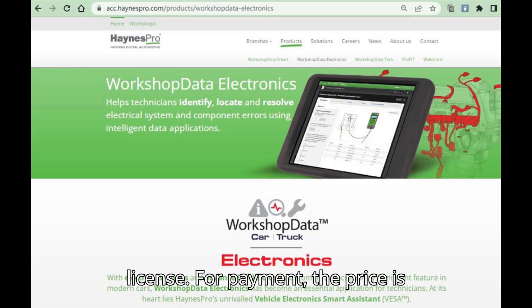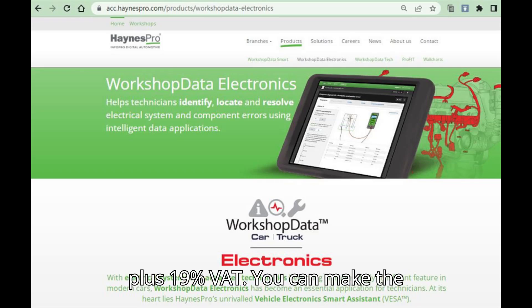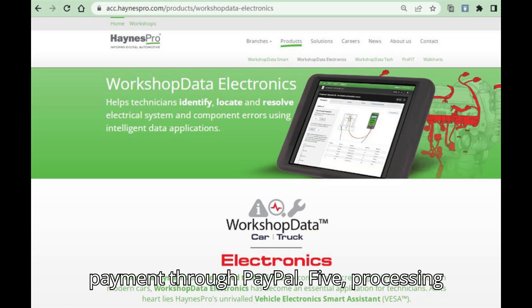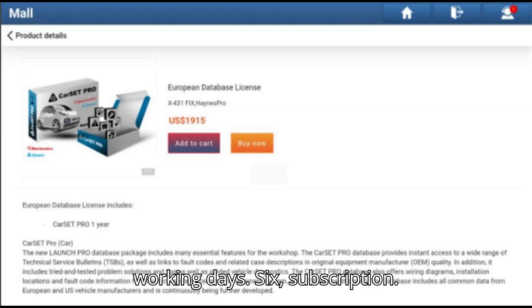Step 4: Payment. The price is $1,915 US dollars plus 19% VAT. You can make the payment through PayPal. Step 5: Processing time. After purchasing, the activation process typically takes up to three working days. Step 6: Subscription. Your purchase will include a one-year subscription to the CarSet Pro Car Database, which offers a wealth of technical information such as service bulletins, fault codes, wiring diagrams, and diagnostic solutions.